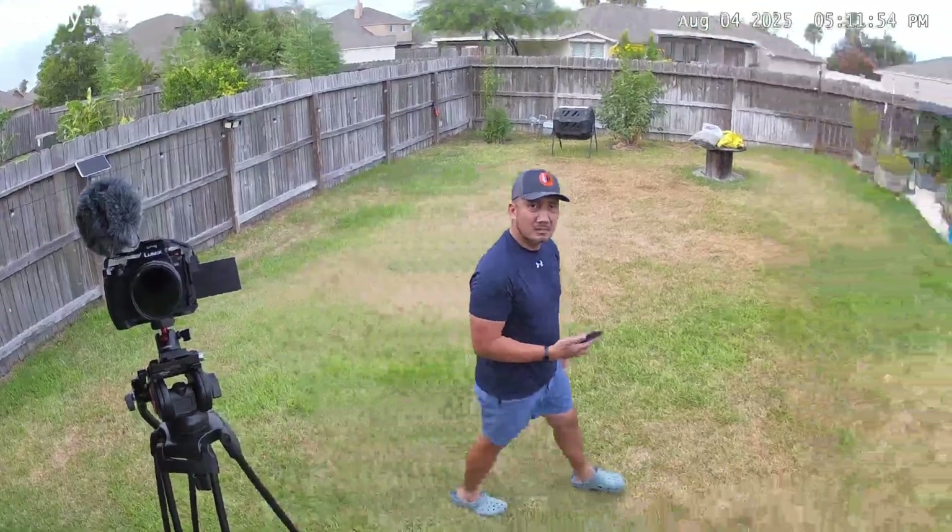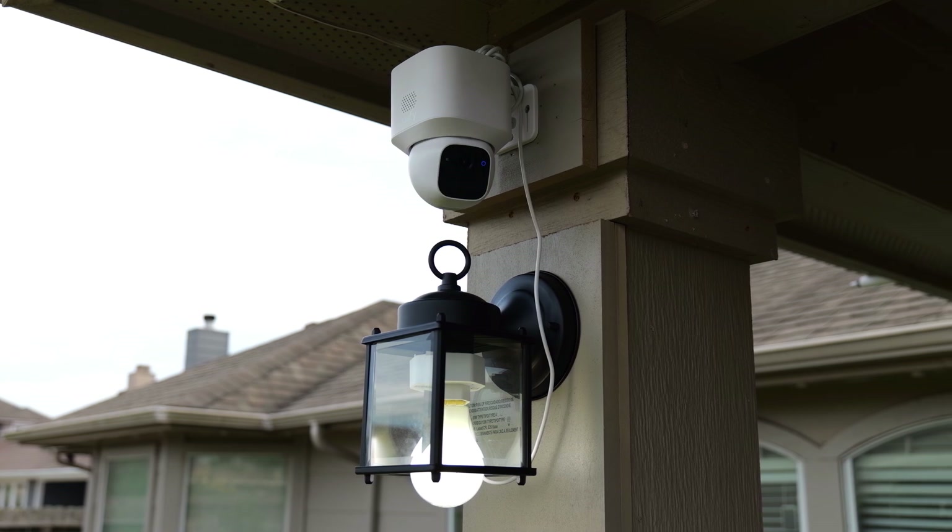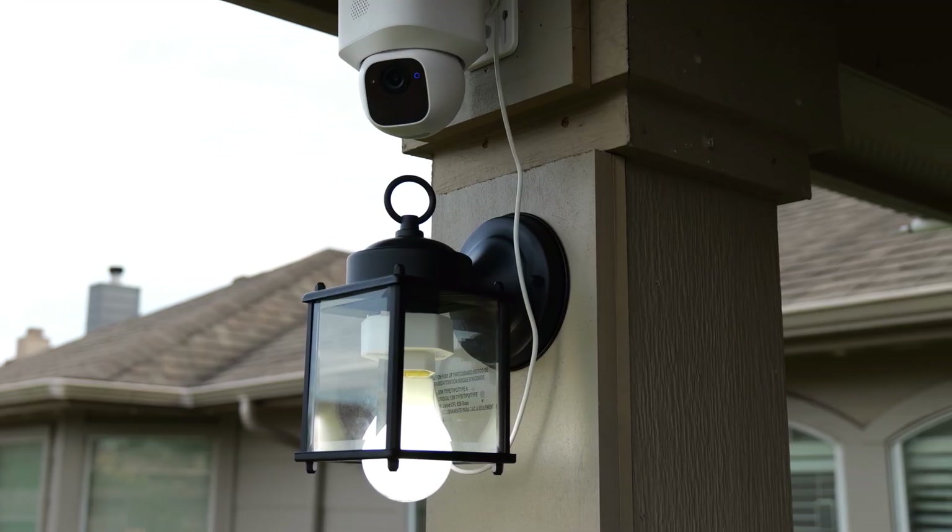The only catch with this setup is the light bulb. If you screw in a regular light bulb, then it will always be on. So what you'll need is a smart bulb so that you can at least schedule when it turns on or off.